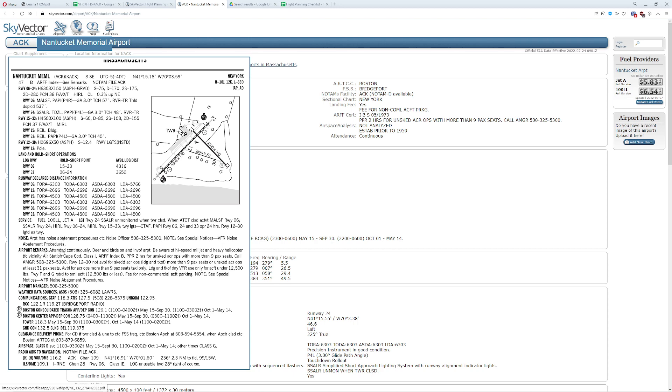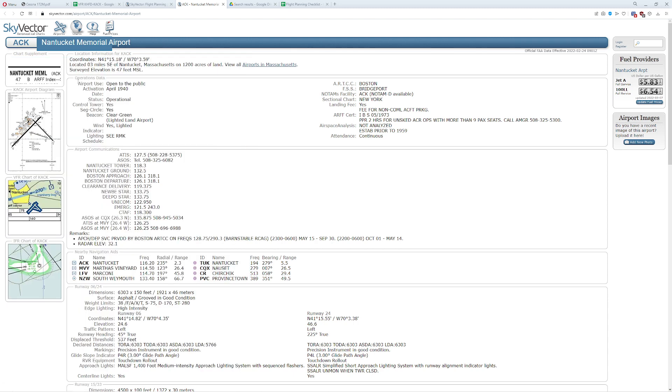The remarks show it's a continuous attendant, which means it is a towered airport. We have a bunch of warnings about high-speed military jets, helicopters, and Air Station Cape Cod. We have critical weather information we'll definitely need later. We also have tower, ground control, and clearance delivery. The remarks suggest there's nothing weird going on here. We are a non-commercial aircraft, so we have to pay the 17 bucks or whatever it is. That airport is all set and ready to rock.